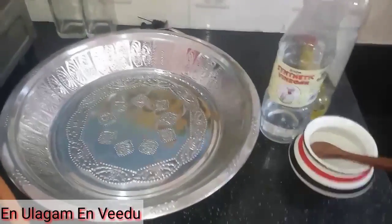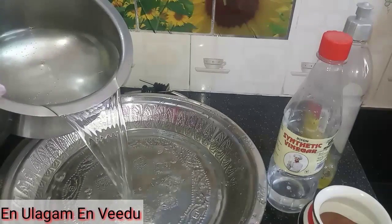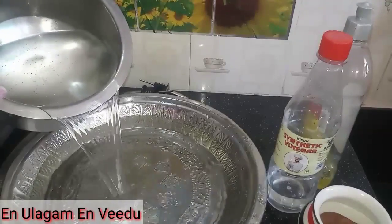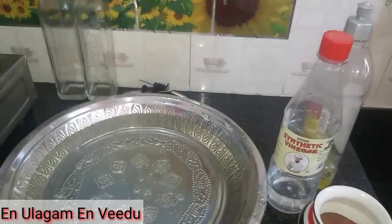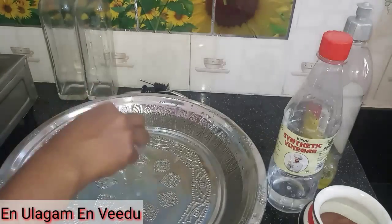Now I am going to clean this glass bottle. First, add water in the bottle, then add kalup in the water. We are using an antibacterial solution.